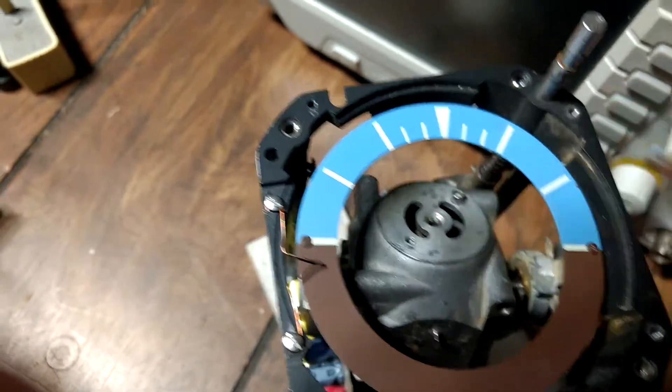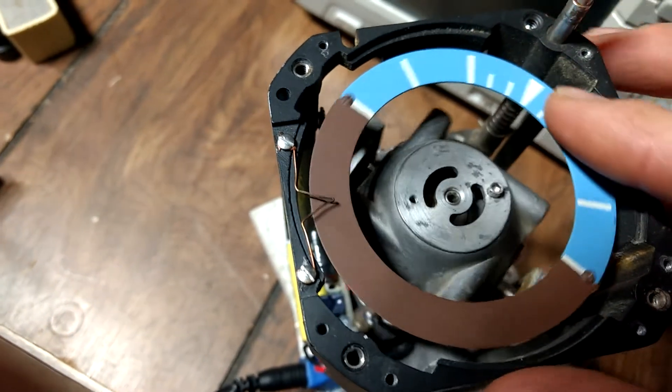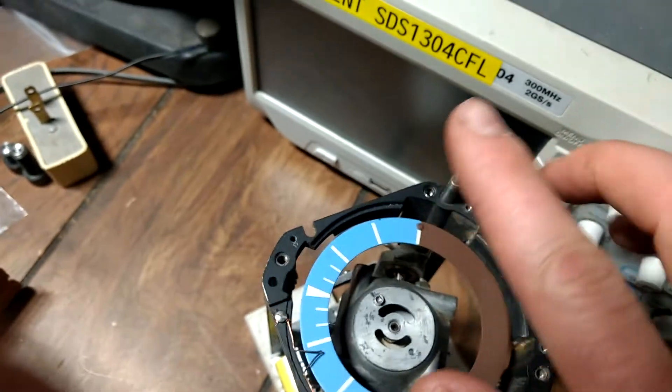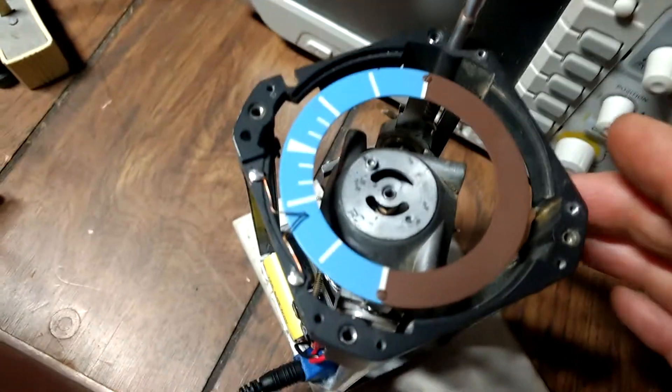Notice how it kind of overshoots a little bit and wobbles back and forth. An actual real gyro compass does that too sometimes — it finds north, sometimes it'll overshoot a little, and then come back and kind of zigzag, and then it comes in on zero.